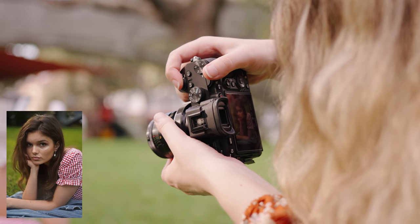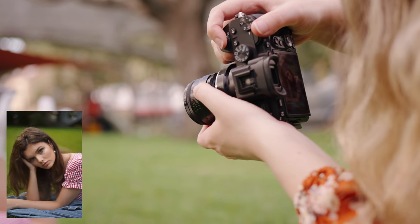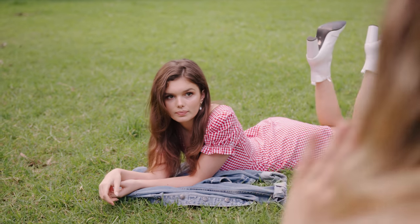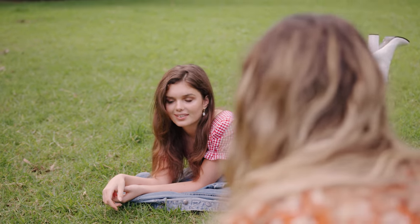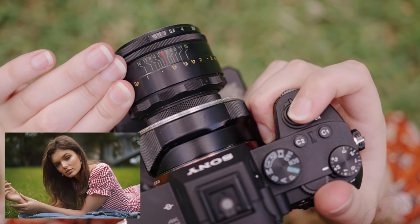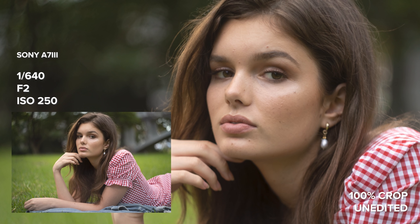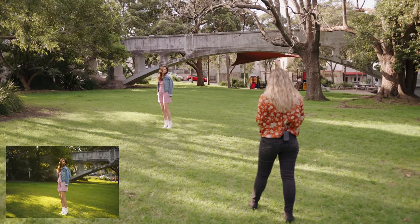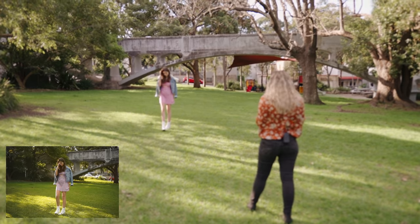I edited all these photos with my Palm Valley Lightroom preset pack, which I'll leave linked down below if you guys want to see some more before and after examples. The Helios has a slight brown wash, so I bumped up the saturation of the yellows and greens to counter that, and I increased the red saturation to make the dress stand out.